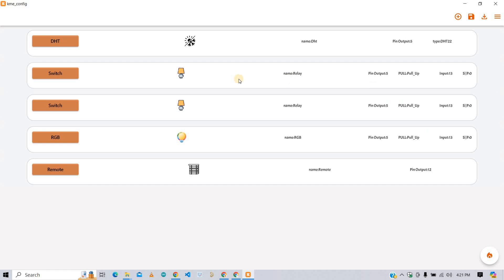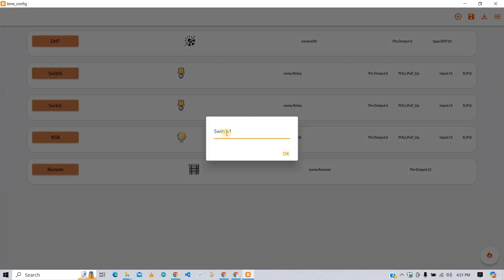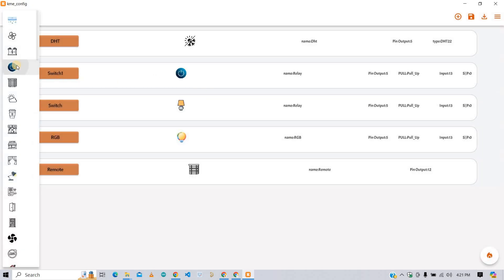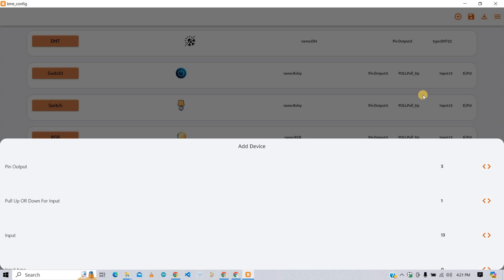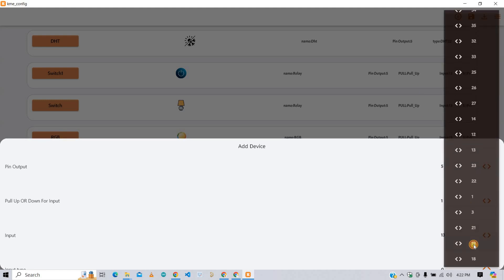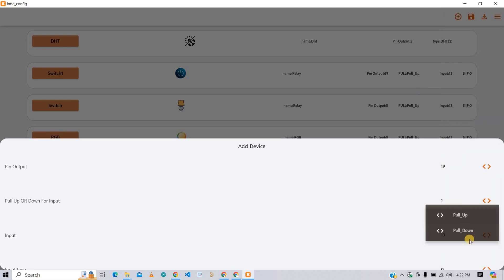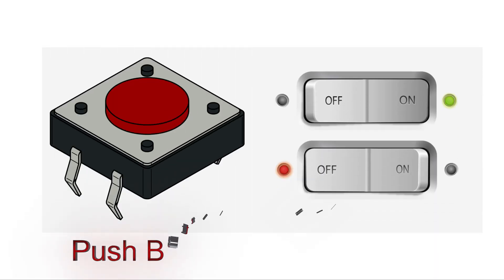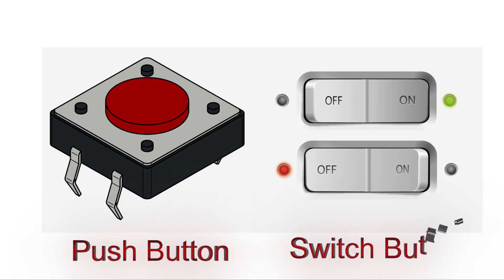Now let's configure the first relay. Click to change the name — I am giving it switch 1. Change the icon as per your need. For output, I am selecting GPIO pin 19. For input, I am going to use pull up — this depends on your hardware, so select accordingly. For input, I am selecting GPIO pin 23, and the input type is push. If you are using a push button select push, or if using a switch button select switch.